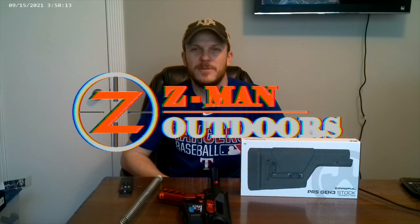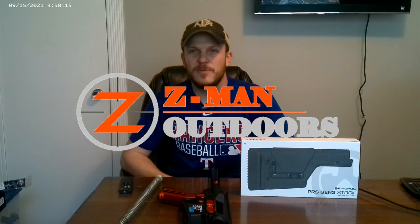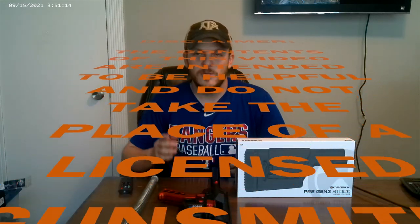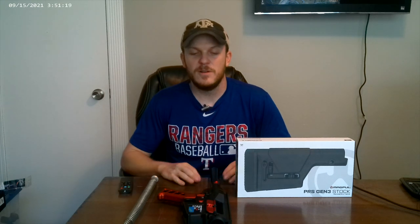Howdy and welcome back to Zimed Outdoors. Today on part four of my 6.5 Creedmoor build, I'm going to be showing you how I install my buffer, buffer spring, and stock. I'm also going to show you how I install my barrel, hand guard, gas block, gas tube, muzzle device, and then install the BCG and charging handle. I may end up having to split this into two videos depending on how long this takes.